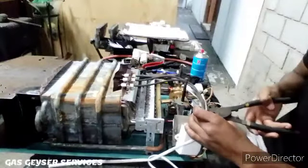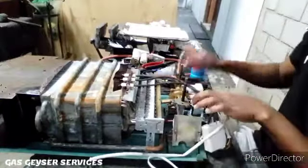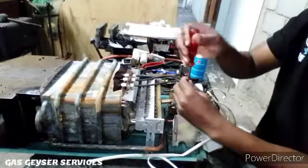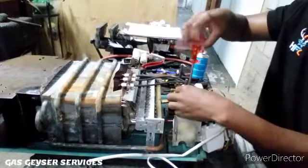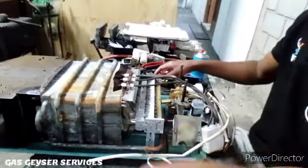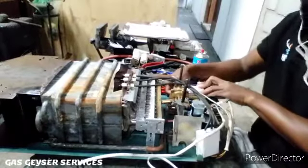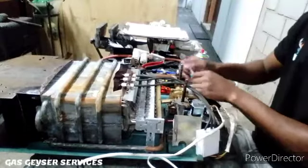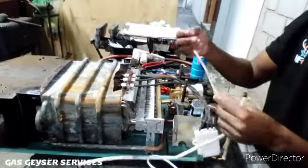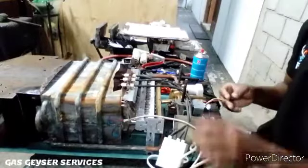We take that cable tie off to loosen it, and take out the earth screw which holds the control box into the body. Then we take off the two terminals for the batteries, which connect to the batteries and feed the power through to the control unit. Then we take the cylinder wire off.